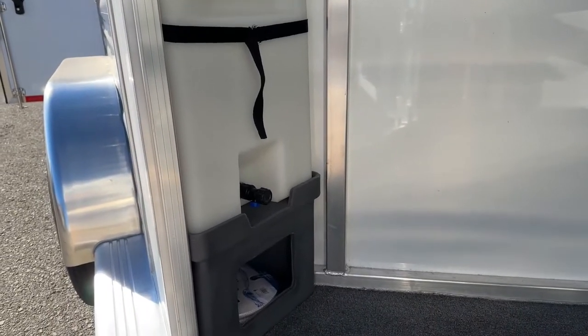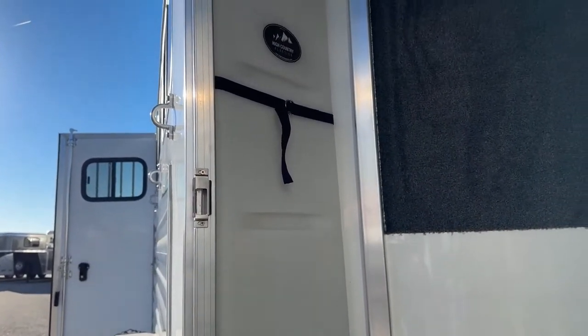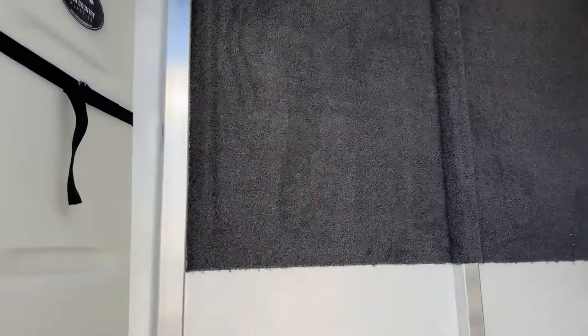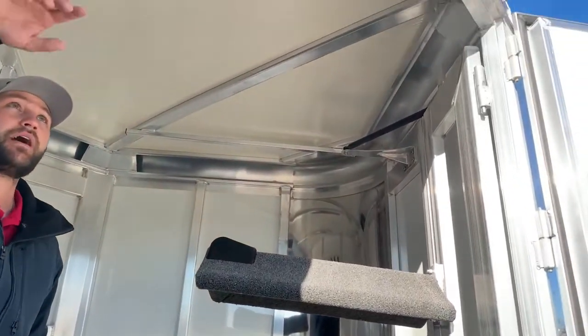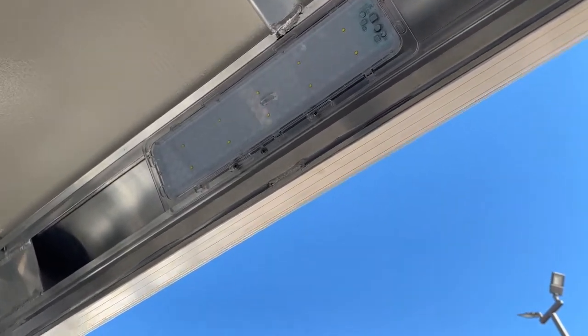Over here in the corner we do have a 25-gallon water tank. I can't stress enough how important it is to take water with you everywhere you go — if you can't find a spigot at a gas station or fairground, you'll always have water with you. Some horses are pretty picky and like to drink their home water. I have a few horses that you can ride all day and they won't drink unless they're familiar with the water, so this really lets you take your home water with you.